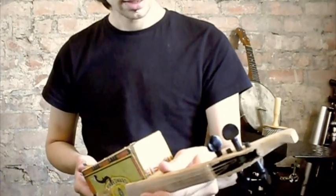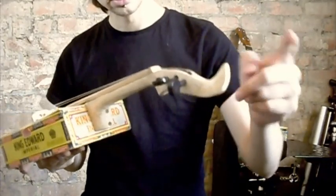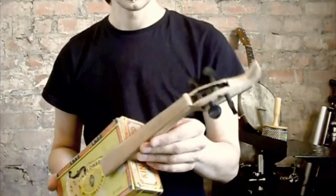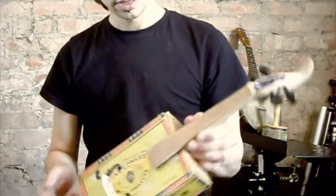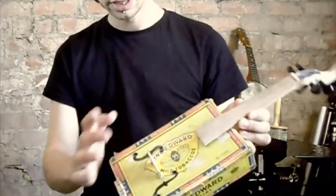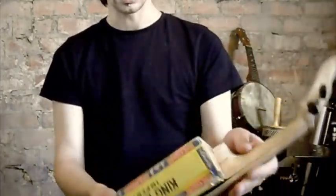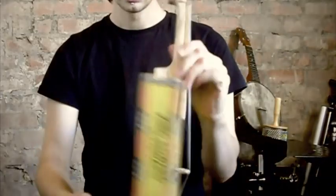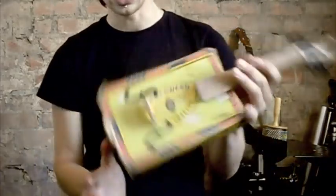It's a maple neck with a winkle picker style scroll head. Then a lime wood fingerboard, maple bridge, a quilted maple tailpiece. And there's a construction within the body of the instrument itself for tension.